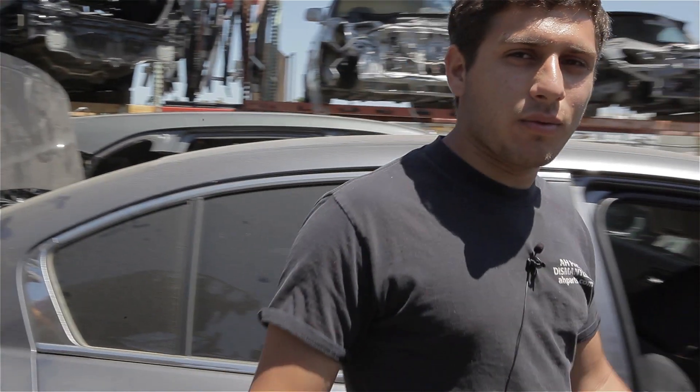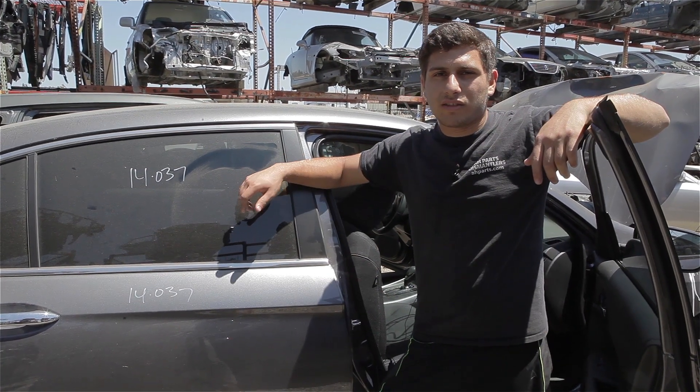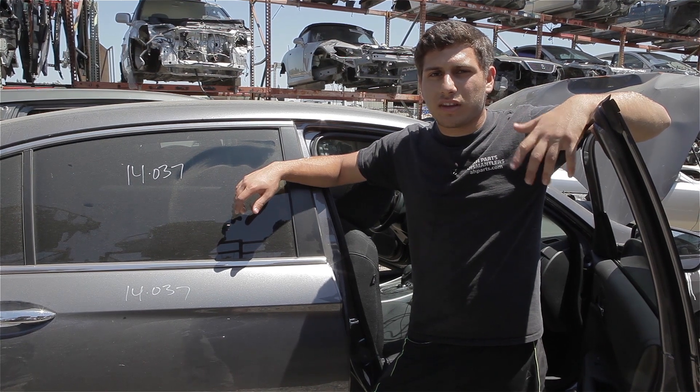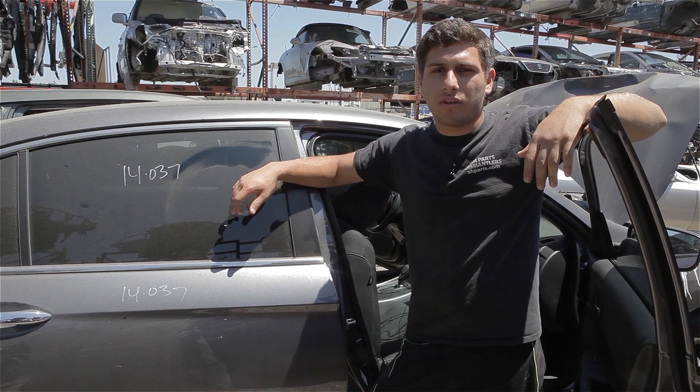Welcome to AH Tutorials, where we show you how to work on cars. Today we're going to be working on a seat. Our model car is going to be a 2013 Honda Accord. Yours might be different, but for these Hondas they're usually all the same. You can use this video as a reference or a guide to help you work on your model. So let's get to it.